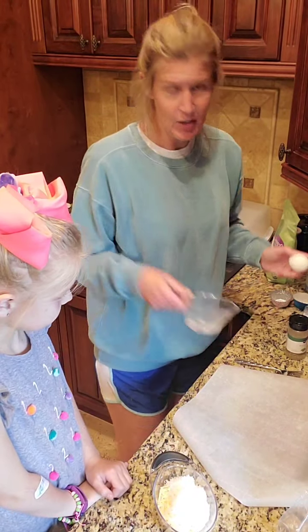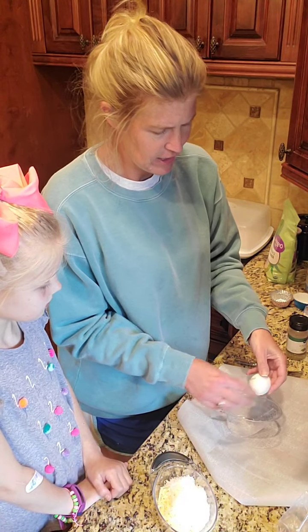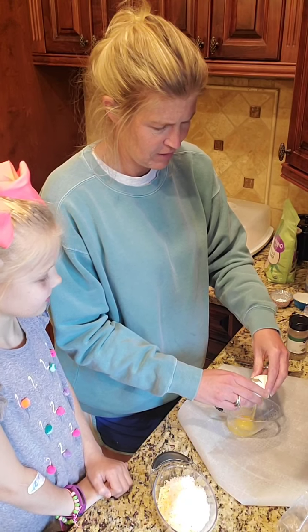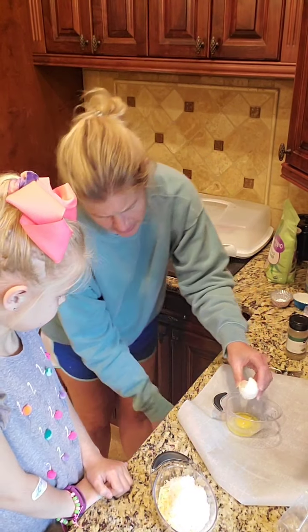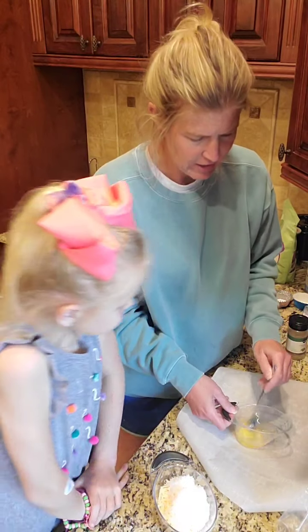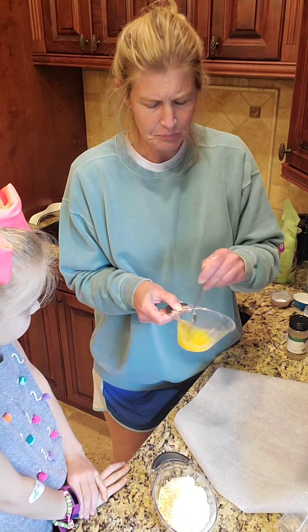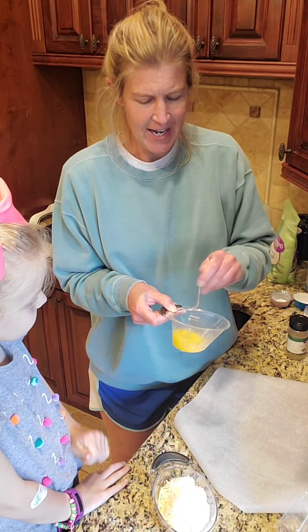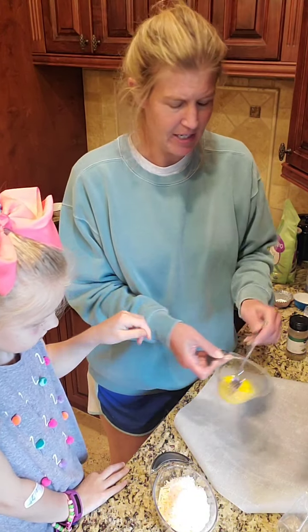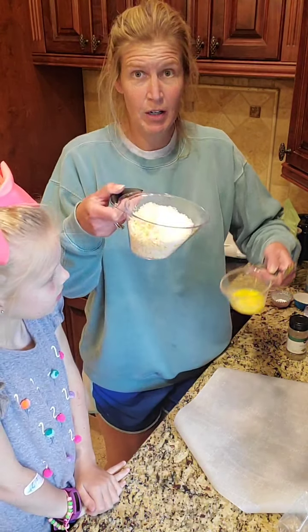I am then going to take just one egg and not make a huge mess. I'm going to put that in there — actually I'll whisk it up first. Okay, it makes it a lot easier. And then I'm going to add my whisked egg to my cheese.